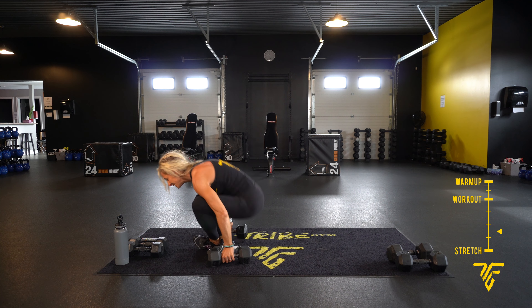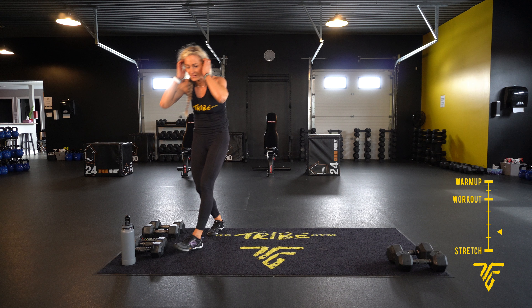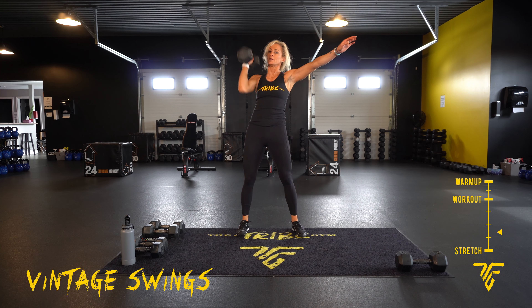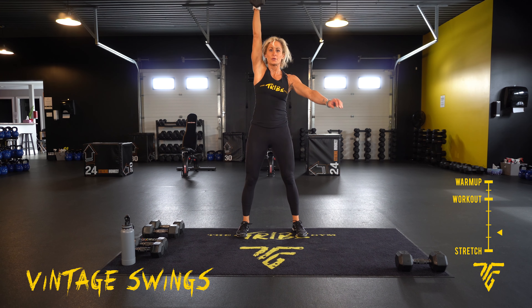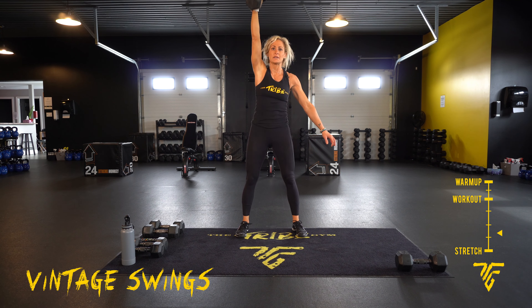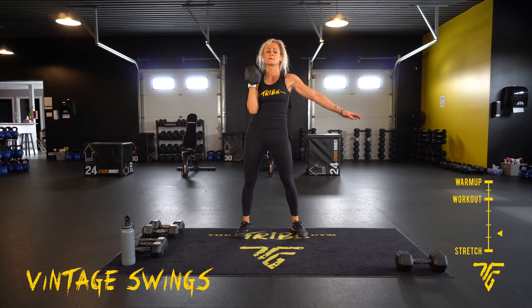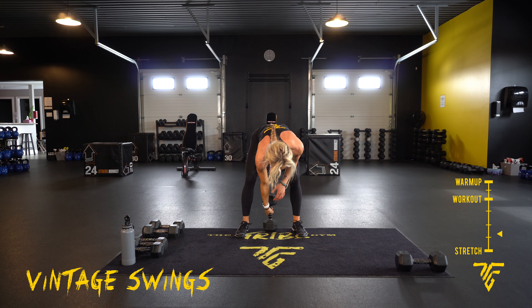We're going back to vintage swings — you're going to pick your side. Here we go, power it up, power it up. Deep breaths, exhale up, inhale down. Getting our heart rate up. Remember, you're looking straight ahead — power comes from your legs, not your back. Ten seconds, keep going, right to the end. Two, one, take rest.